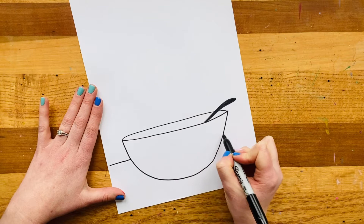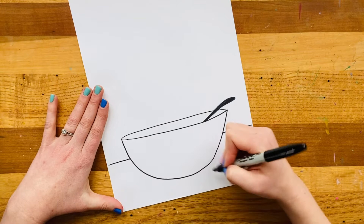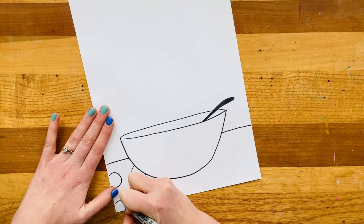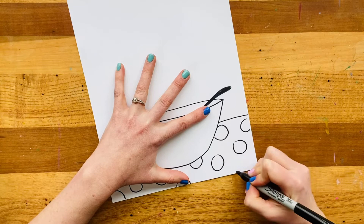Now you could make up your own pattern for this little space down here. Sometimes I like to do some lines that extend out like rays because it makes it look like my soup bowl is going back into the distance. But today I'm going to keep it simple and just make some little polka dots on the tablecloth — some nice big circles. Remember, sometimes when you make circles that go off the edge of your page, it helps make your drawing look like it would go off the edge.